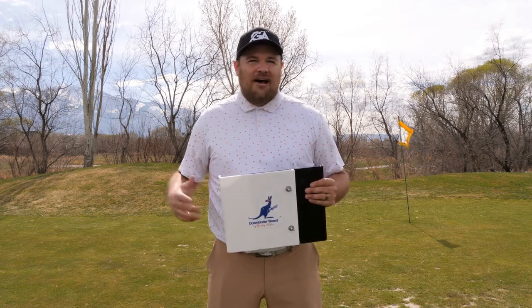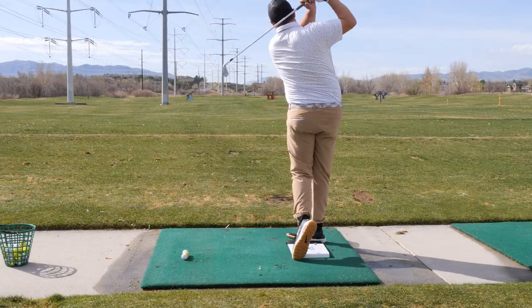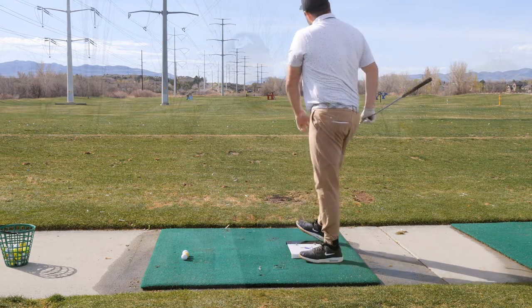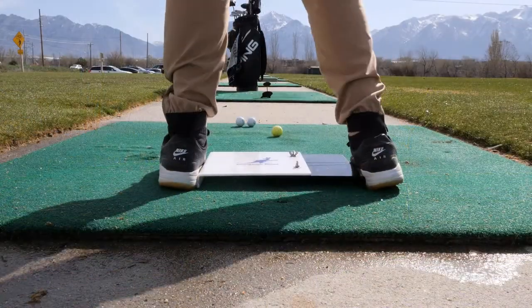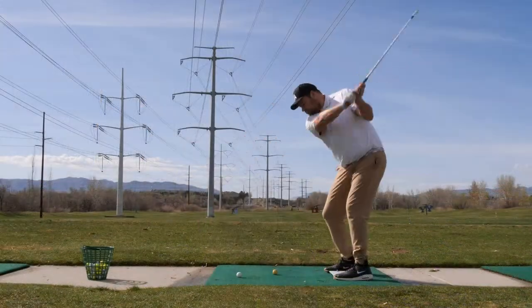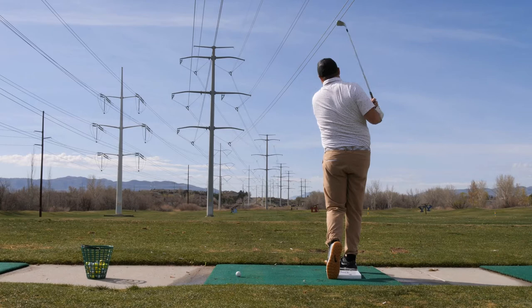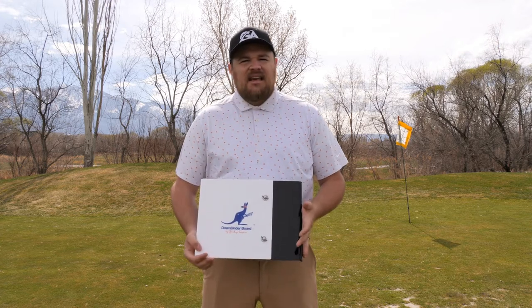Another thing is the balance. Sometimes it's hard to just stay balanced all the way through the swing. Because you are applying pressure to the sides, it helps you keep that stable ground. And then there's compression — that's a big word in golf. Compression helps you get more spin, more power, and optimal ball flights. As you're applying the pressure to the sides of the Down Underboard, you're using more force driving the ball down and swinging through. I've seen some of my best shots when using the Down Underboard correctly — the best ball flights, the best distances, and the best spin numbers.